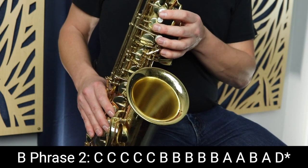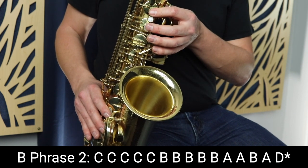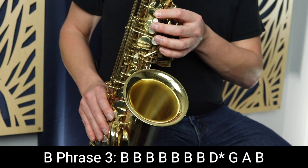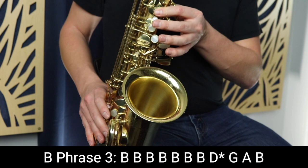So the whole phrase sounds like this. That's the second phrase of the B section in Jingle Bells. Now we go to the third phrase, which is identical to the first phrase of the B section — same notes, same rhythms, everything exactly the same as the first phrase of the B section.